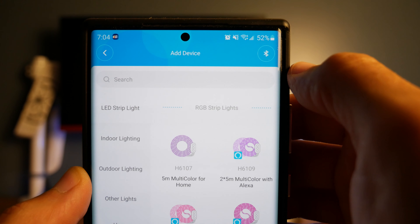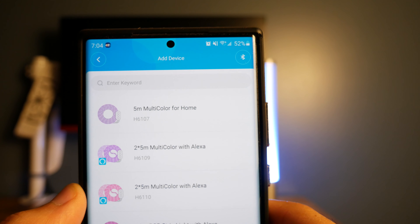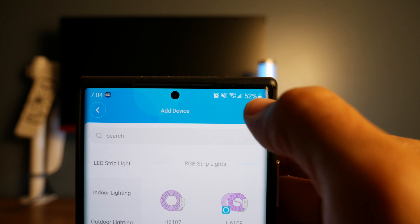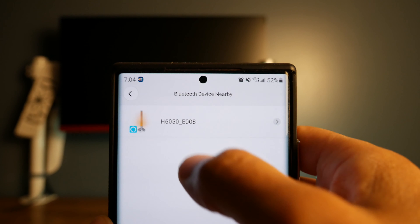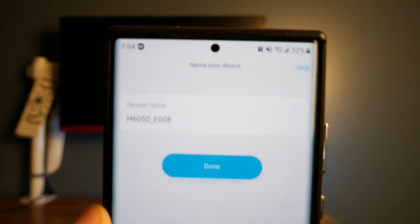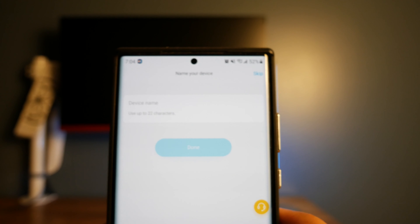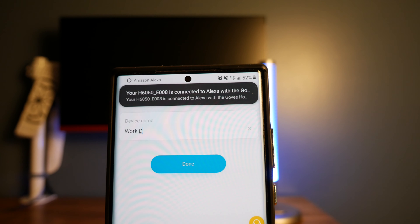Once you download and install the Govee Home app, you'll need to create an account. Once logged in, press the plus button on the top right-hand corner to set up the lamp. You can press the Bluetooth button to search for the device, or search by name or model number. Make sure the lamp is plugged in and powered on, and enable Bluetooth and location services on your phone. After a few seconds the name will pop up on the list. If it doesn't, try rebooting the lamp, set up the name you want to call the device, connect it to your Wi-Fi, and that's it — it's all done.